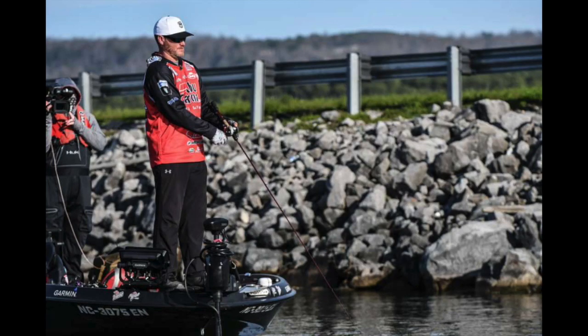My rule of thumb for water clarity with a jerkbait: no matter what time of year, if I deploy my trolling motor and I can see the bottom of the foot of the trolling motor — the prop and everything — then it's clear enough for me to catch one on it. There have been times I couldn't see it and still caught some, but there were probably other techniques I could have used for a better turnout.